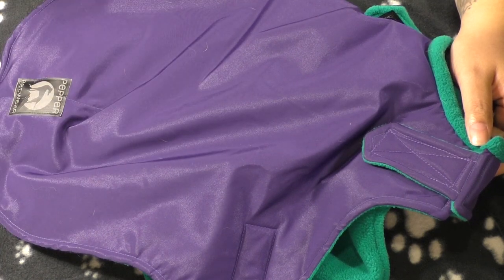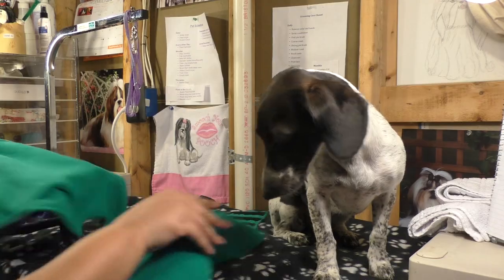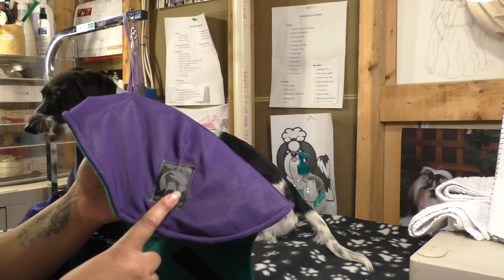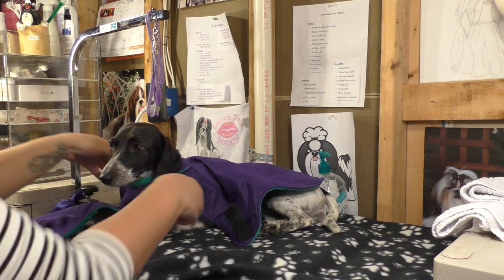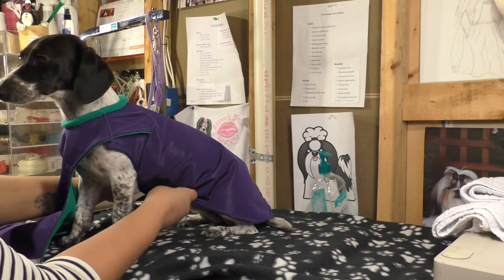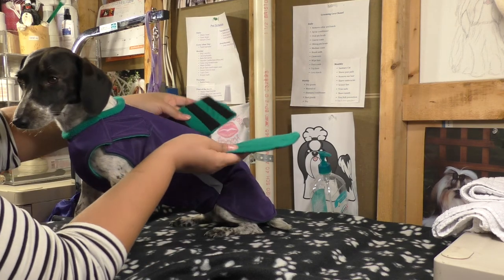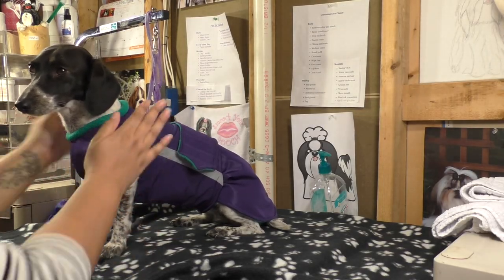I'll leave the Etsy link and their YouTube measurement video below. Now let me show you how to put the coat on. My coat came with the two pieces already connected, but if yours isn't, just attach the velcro at the shoulder. The label goes on top by the tail. First, put her head through, then attach the belly piece underneath with the velcro, and wrap the back piece underneath her legs and around on top.